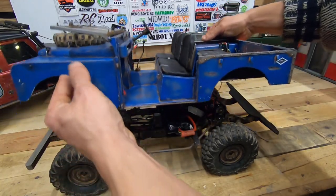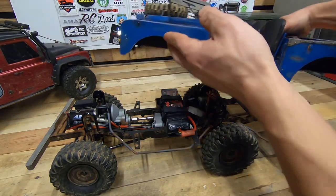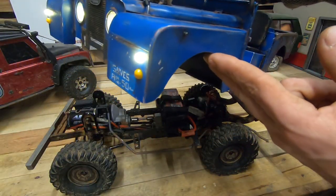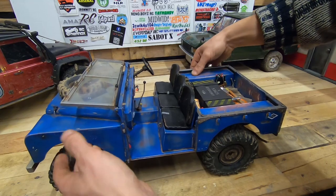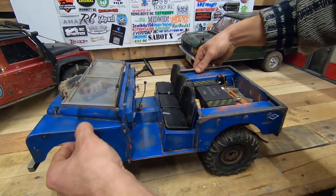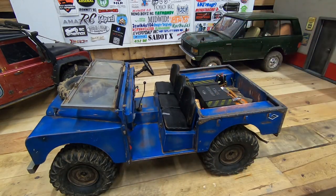You can also open it very easily to access the battery. And this is the cable for the LEDs — both rear and front. You just put it back on and it's on. It's very strong with the magnets, but it's not made for bashing.